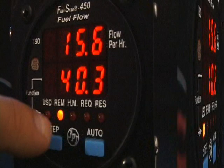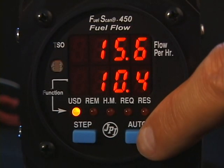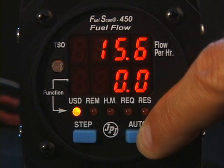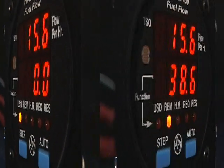Fuel Used: how much fuel has been used since you last refueled? This number will always become larger as fuel is consumed. You can instead show the fuel used on a long multi-fuel stop flight, and we will see later in this video how to do that. You can reset the Fuel Used display to zero by holding the Auto button for a few seconds until the Used display is set to zero.